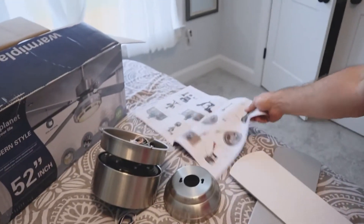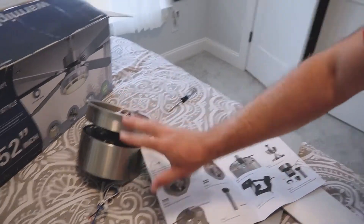Right now I'm just taking a look at some of the instructions and going to go ahead and set this up, get it all ready so I can take that one down and easily swap it out and mount it.